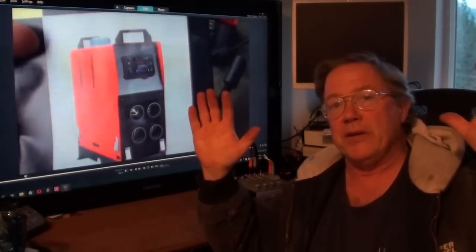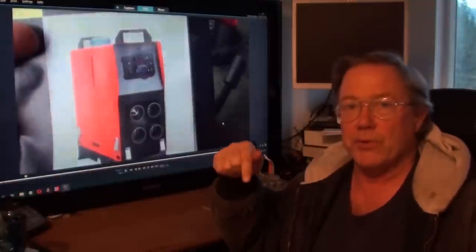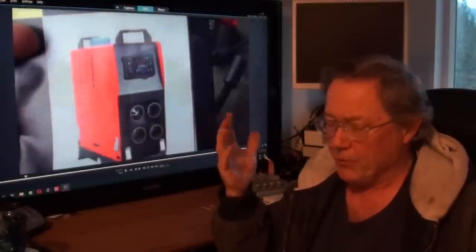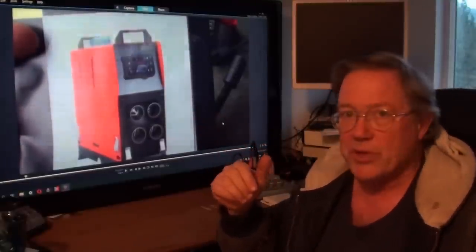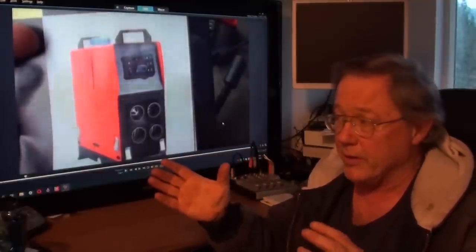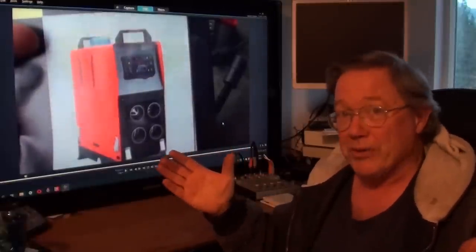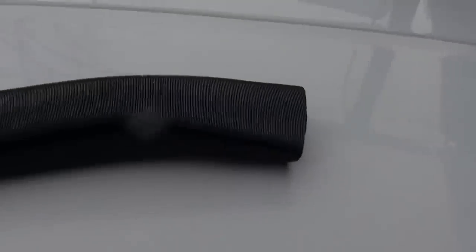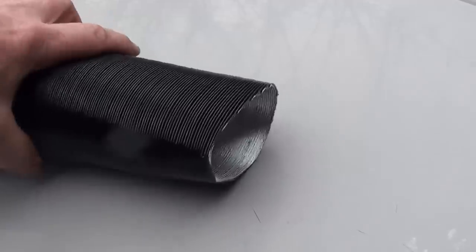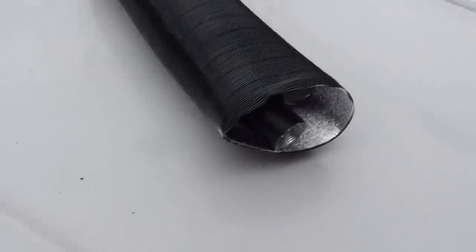Before we get into this thing, I'm going to tell you — look down in the description below. If you want to bump all the way to the end to see my final summarization on this thing, feel free to do it. But if you want to see what goes on from beginning to end and possibly how you can operate this thing and not make the mistakes I did, watch on. I was not going to do an unboxing video, but maybe I should have, because this is the way it came out of the box. You expect it to be round when you get it, right?